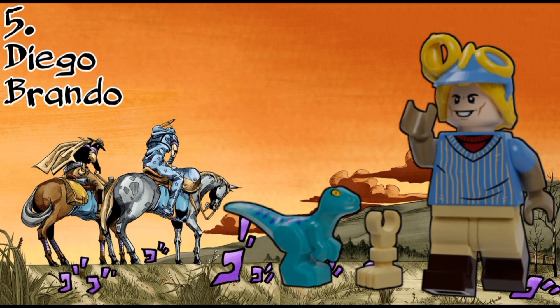Next up, we have Diego Brando. I already kind of introduced him in the April Fools video. He's literally identical to the one from that April Fools video, except I replaced one of the dinosaurs with the Leg of the Saint's corpse, and I'm still really happy with him. He's still one of my favourites of the series.